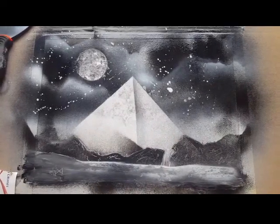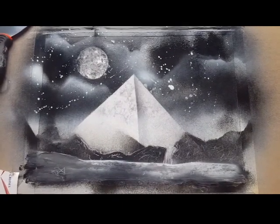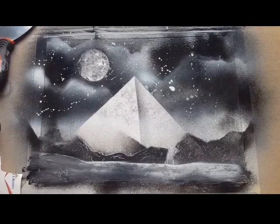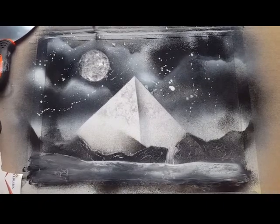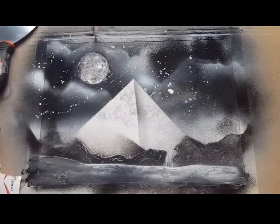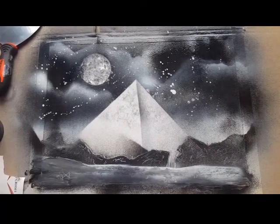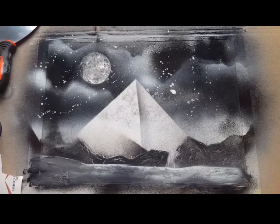OK everyone, I've just finished my first ever spray art job. I think it's turned out OK — it's not brilliant, but OK for my first attempt, I think. The reason why I didn't film it was because I just really wanted to not concentrate on getting the video made. I just wanted to get this made. I can concentrate on being good at videos at a later time, I suppose.